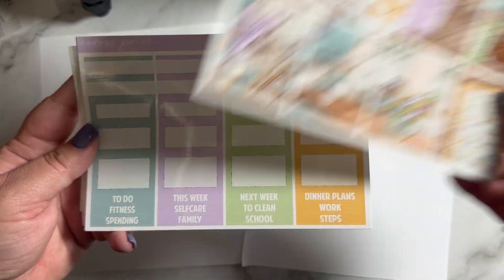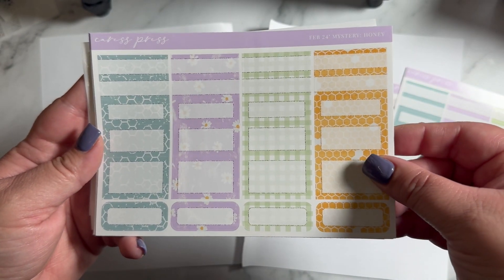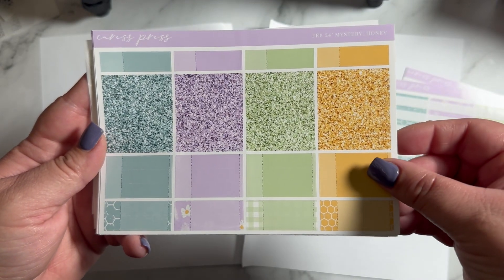Hello everybody. Welcome back to my channel, or welcome if you are new. I am doing a memory keeping plan with me for the week of April 8th through the 14th.